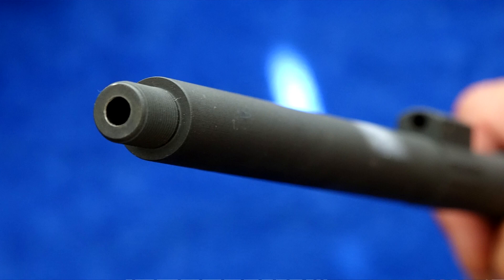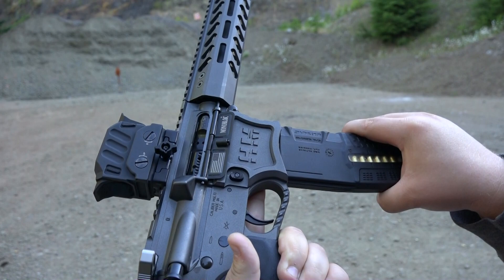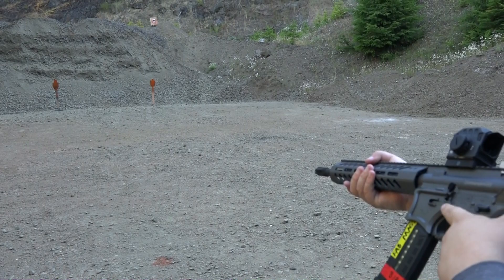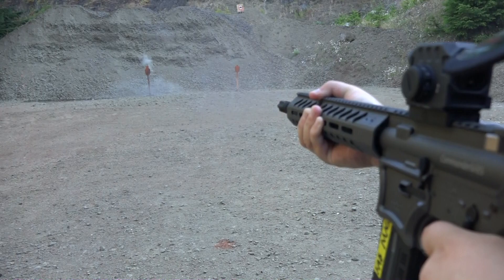Fab Defense magazine — we're going to make sure that this rifle runs on all these different brands of magazines. Pretty tight in the magwell with that magazine. Here we go. Thing just wants to run.